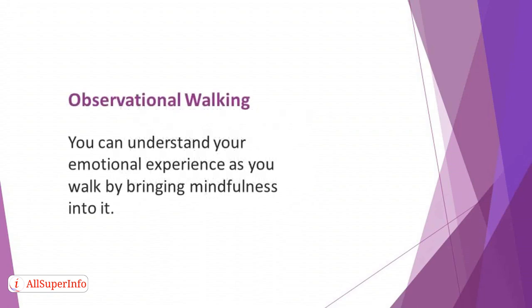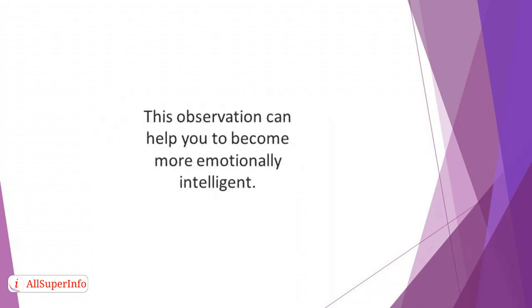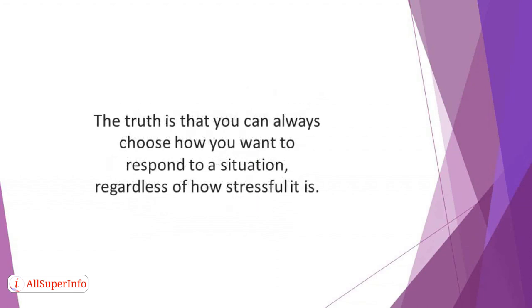Observational Walking. You can understand your emotional experience as you walk by bringing mindfulness into it. Pay attention to the way you are reacting emotionally to everything and everyone around you, especially when they are in close proximity to your personal space. This awareness can help you detect the way you unconsciously judge things in others, as well as your approval of certain things in people. Observe the pleasure you have as you approach sunshine and dread as you get closer to small hills. This observation can help you to become more emotionally intelligent. You will discover your threshold of frustration, anxiety, and relaxation. When you understand how quickly your emotions can change when facing some situations, it can help you to manage negative emotions more effectively. The truth is that you can always choose how you want to respond to a situation, regardless of how stressful it is.